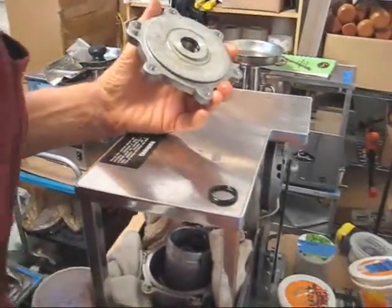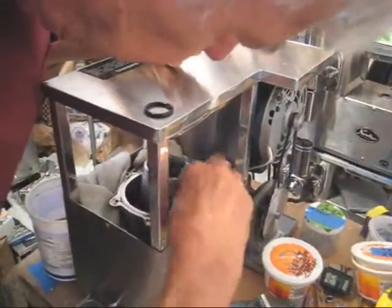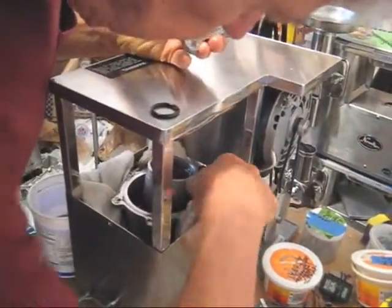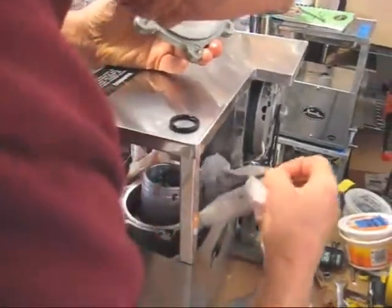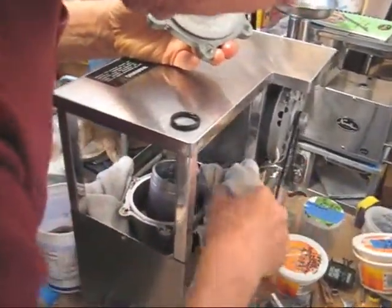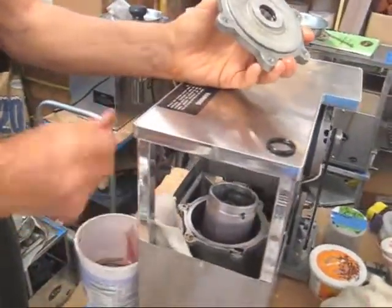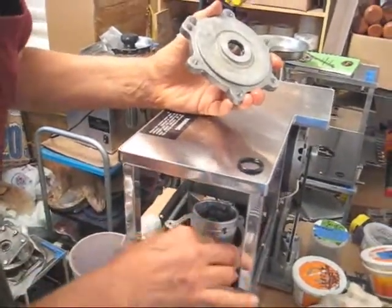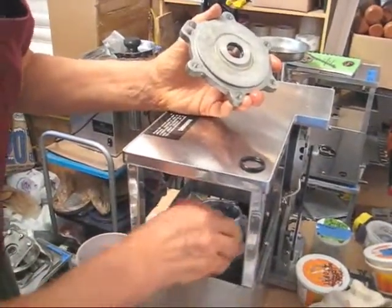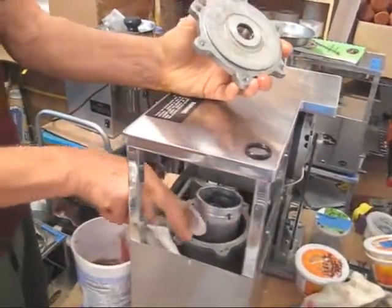Now let's get a piece of paper towel and mop up that — a little bit of spillage on the top. I see this cloth is in the way, and since the spillage has already happened, I'm going to take this out. Okay, let's clean up that oil, make it as clean as we can.